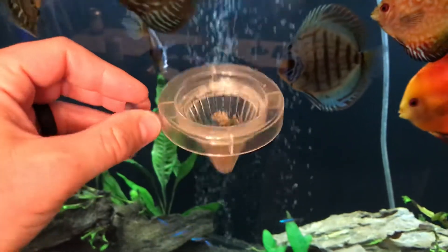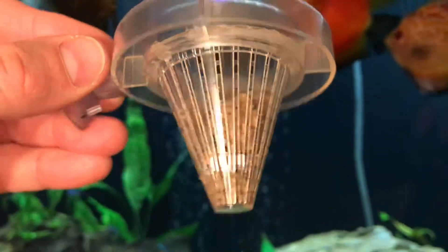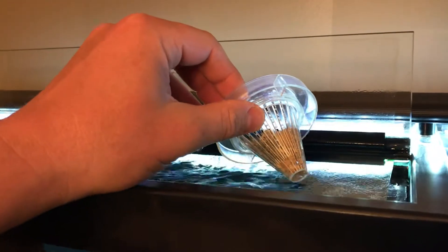One of the key components was I hot glued this cone together as one piece, and you'll kind of see why that's important in a second. What I'll do is put it inside the tank and quickly flip it over so the food remains inside the cone.